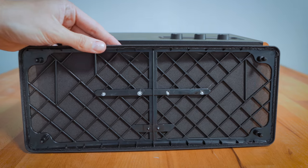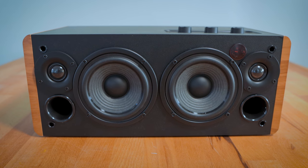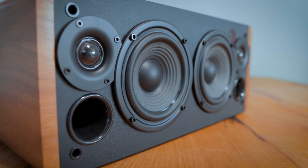Usually I'd say take the grill off straight away because I prefer to see the drivers pumping away while in use. However, remove the grill here and it's very busy — there are two four-inch bass drivers, two 19mm silk dome tweeters, two bass ports, an infrared sensor, and four holes that hold the grill in place. I'm undecided — I think I prefer the sleek clean look with the grill on. What do you guys think? Grill on, grill off? Let me know in the comments below.